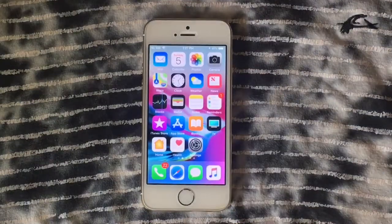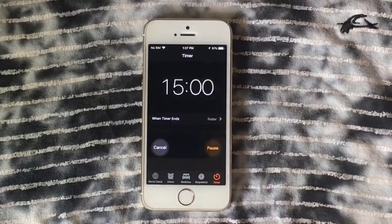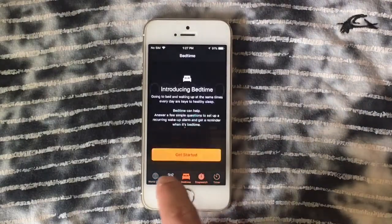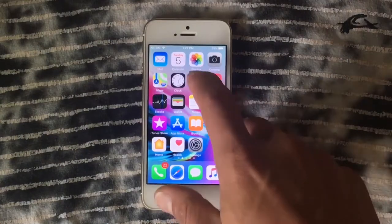Let's launch the Clock, and as you can see it's working fine — no problems at all, working like a charm. We're going to open the Weather app, where there's something interesting.